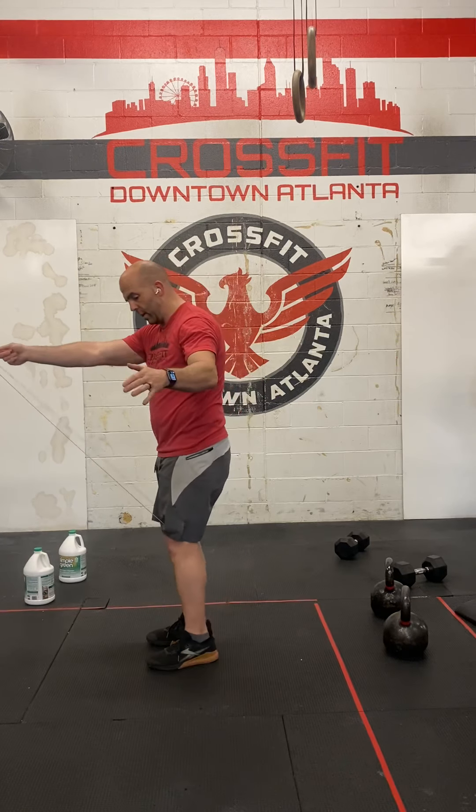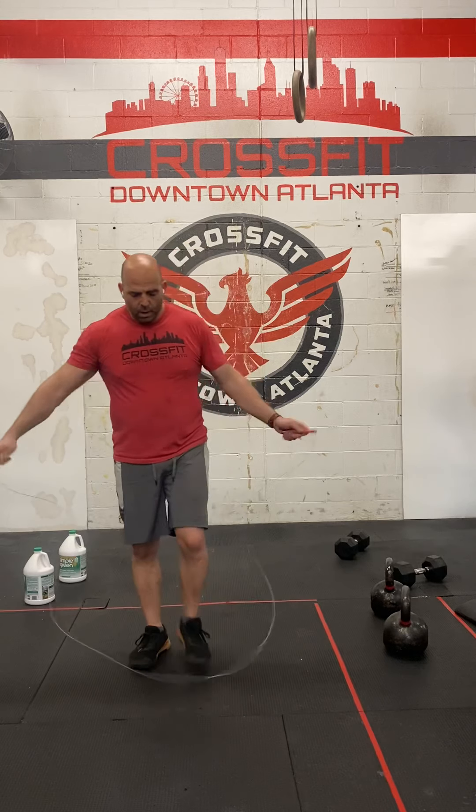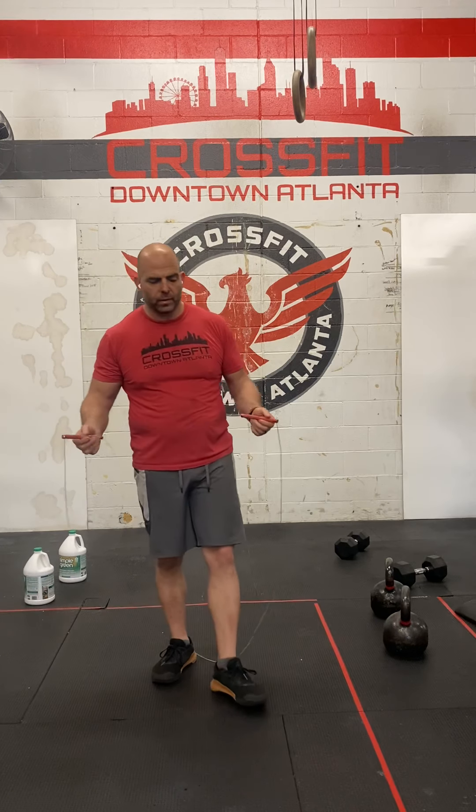Start with the rope out in front, behind your knees, to ensure that you don't trip on your shoes as soon as you start. Every time you jump, the rope will pass under you twice. Take a big breath in, blow it out, then go. Make sure that you are clear of anything around you before you start. When I'm done with the double unders, I lay the rope down so it's ready to go again.